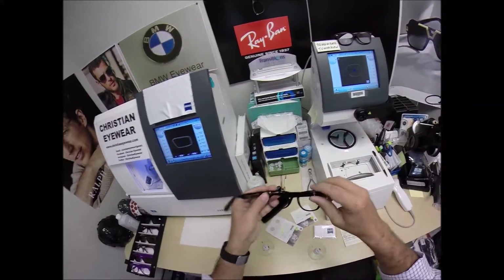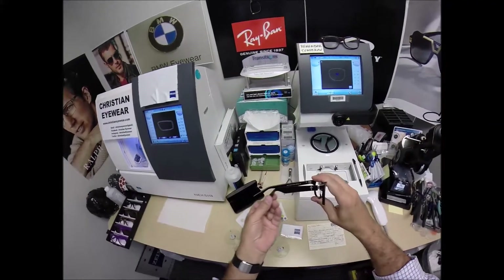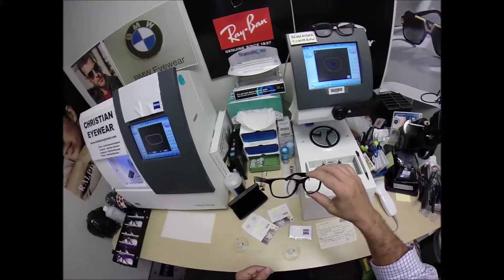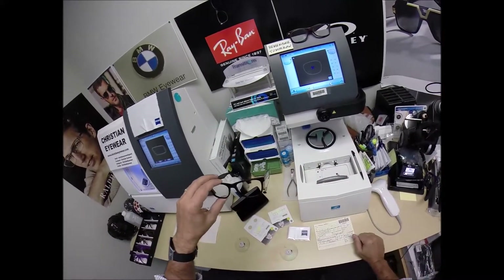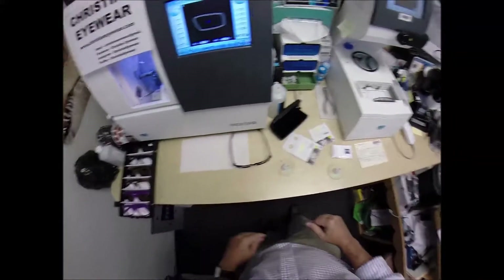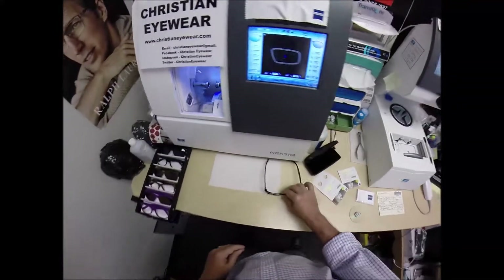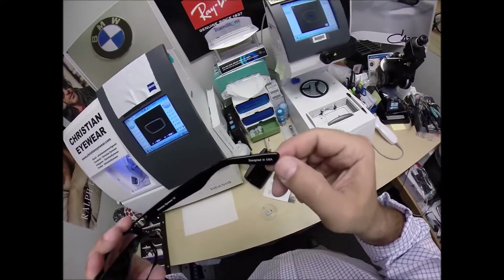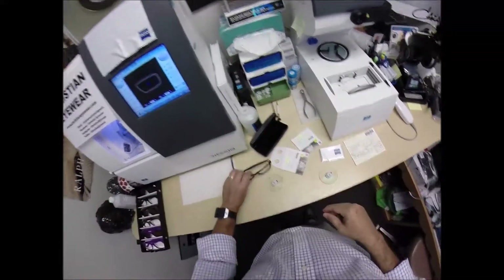There are more frames coming. John 3:16 is: 'For God so loved the world that He gave His only begotten Son, that whoever believes in Him should not perish, but have everlasting life.' So it all starts with that one. More frames, more Bible passages. This is Christian Eyewear, designed in the USA by me.